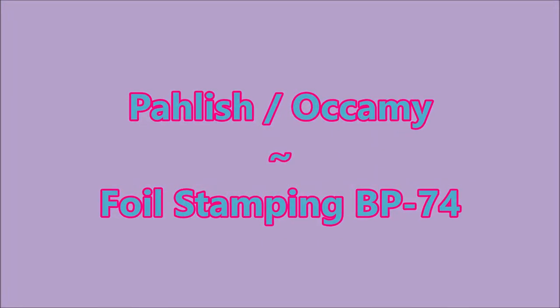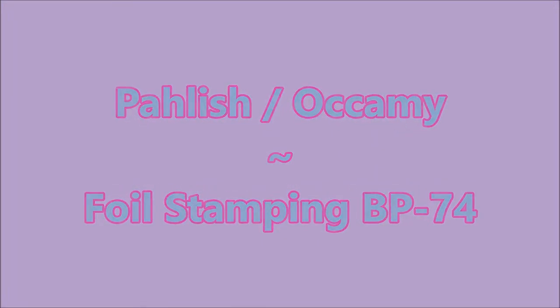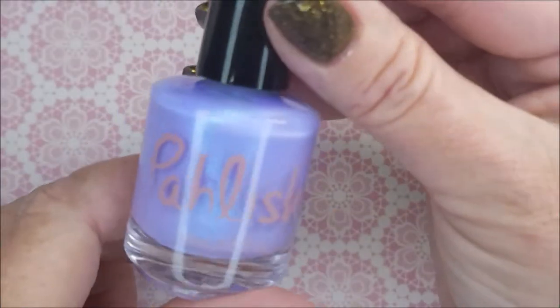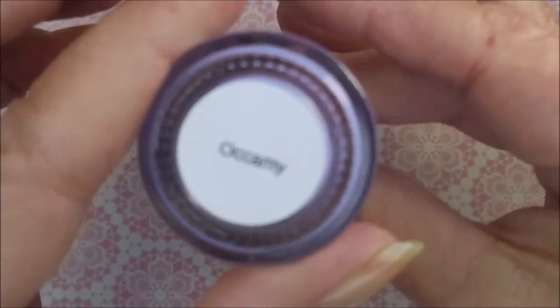Hello my friend and welcome to my channel. Today I've got Polish Occamy and I'll be doing some foil stamping. I've started off with Neltik's Formula 2 as my base coat, and here is Occamy.